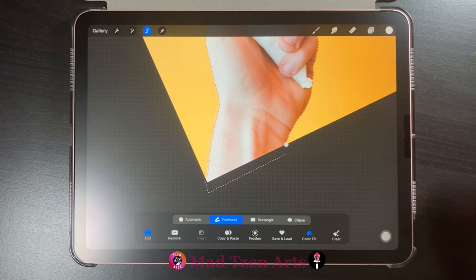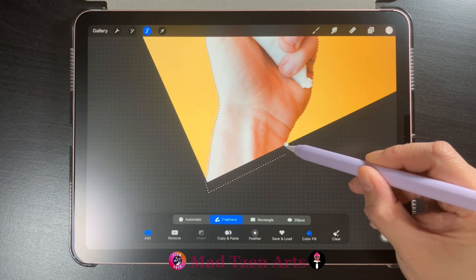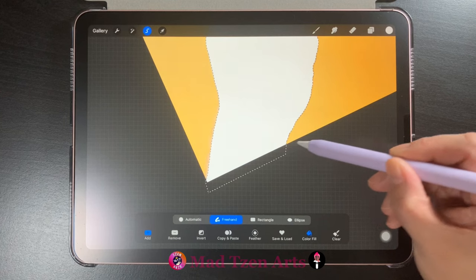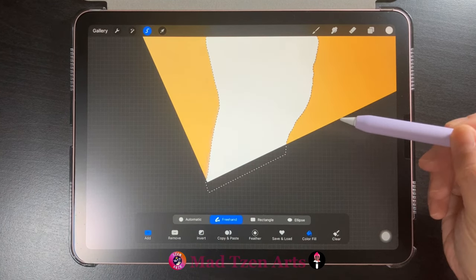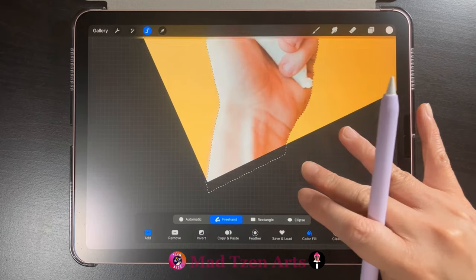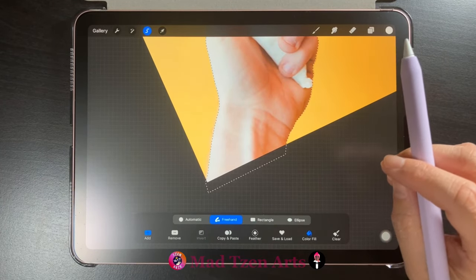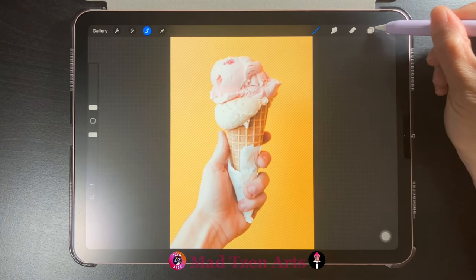The next part is quite important because there's a trick with the Selection tool. There are two ways to finish the selection. The first is not to close the loop, where the end and start points are not touching. The second is to click on the white dot, which will turn your image black or white. If you chose the second option, you need to use two fingers to tap on the screen to undo so that the image you selected comes back on the canvas.